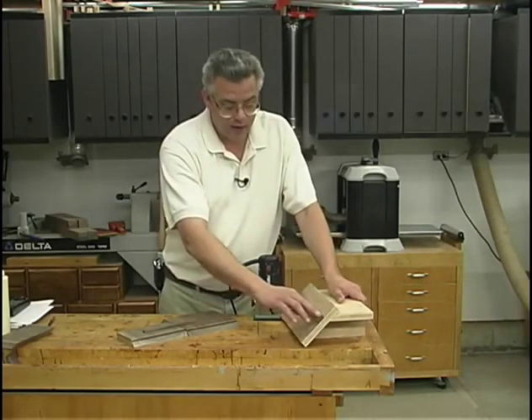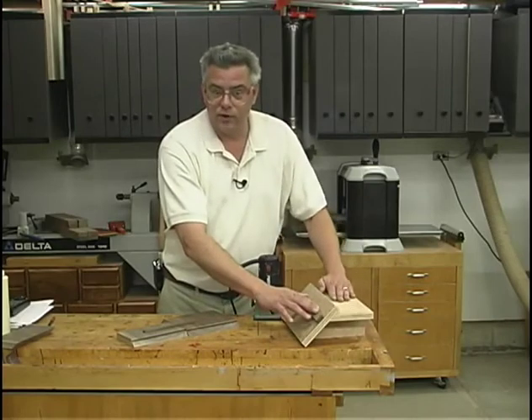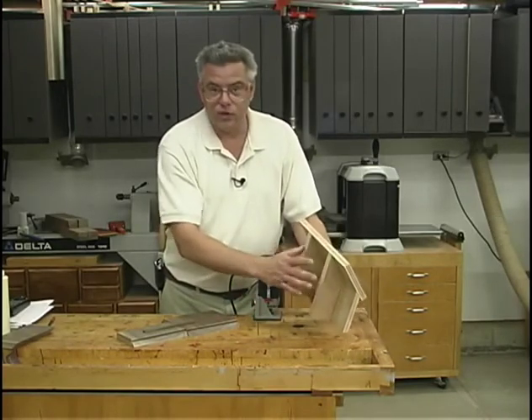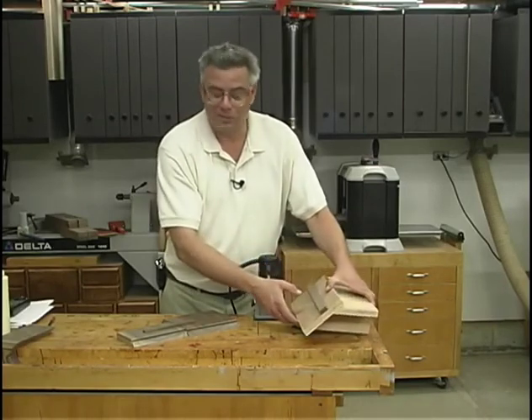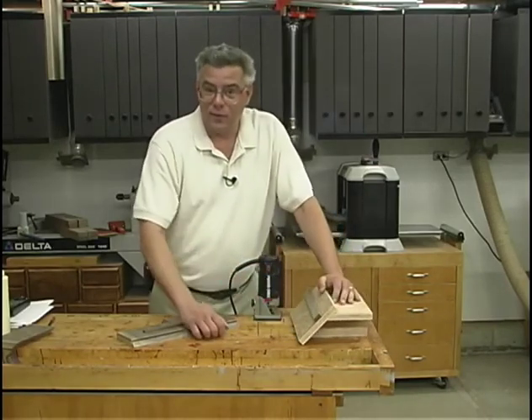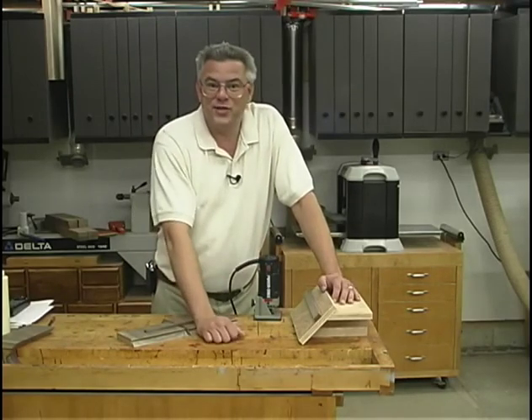I wouldn't have had to sand my fence parallel to the surface had I really taken my time and lined up these two gussets on the front edge of this board — but that's just the way it goes sometimes in the shop. I'm Chris Dayhut for Woodworking at Home magazine. We hope you enjoy this jig.